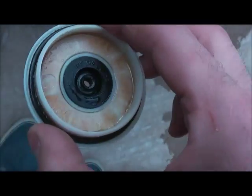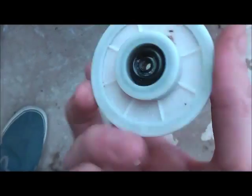G'day. I'm in a bit of luck here — I found my old washing machine pump out of a mid-1990s Simpson washing machine in a scrap metal bin.